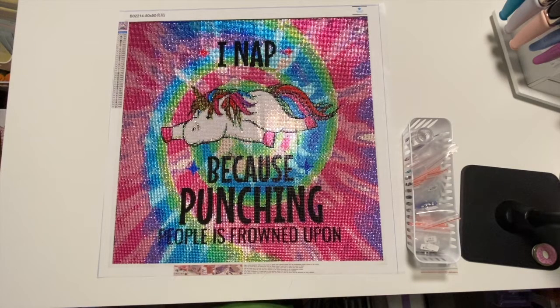Hi everyone, Sarah here, hope you are all doing well. Today I am back to share with you a super awesome diamond painting. This was one that I had purchased from Daystream — I will link the unboxing video down below for you guys and a link to the website.